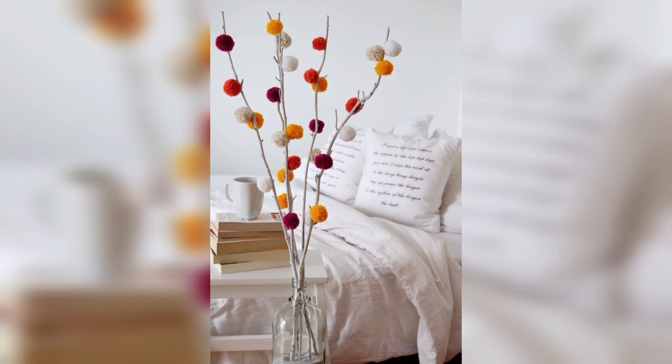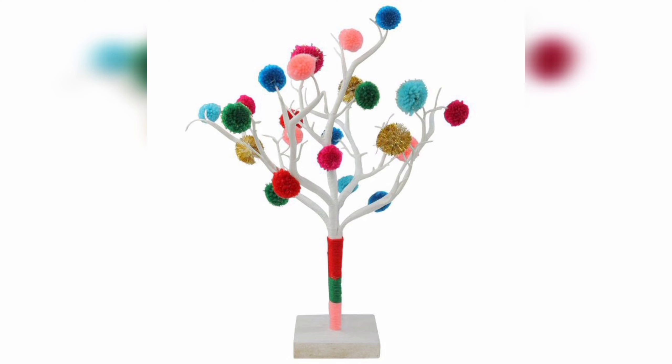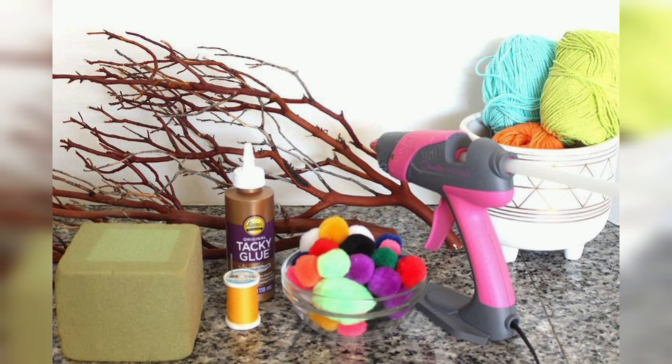Cut the wooden dowel or tree branch to your desired length. Glue the pom poms to the dowel or branch using a hot glue gun, starting from the top and working your way down. Once all the pom poms are glued in place, insert the dowel or branch into a vase or pot filled with decorative stones, sand, or other materials to keep it upright.